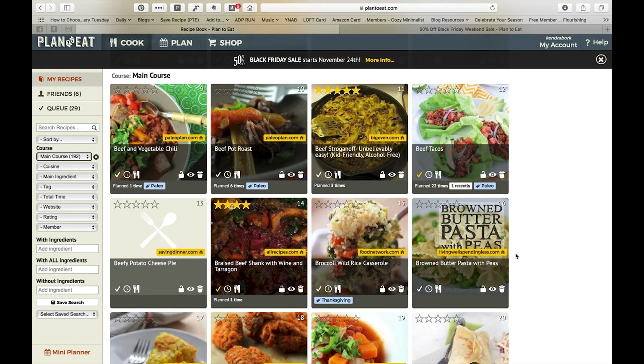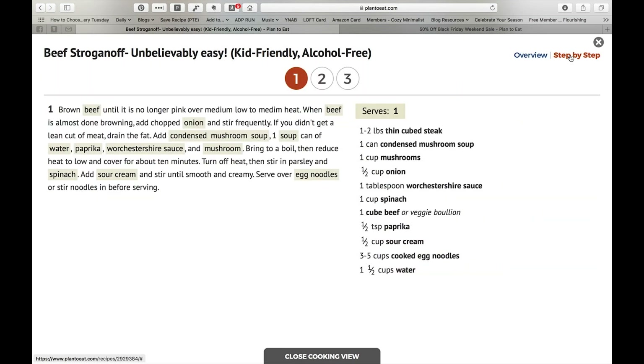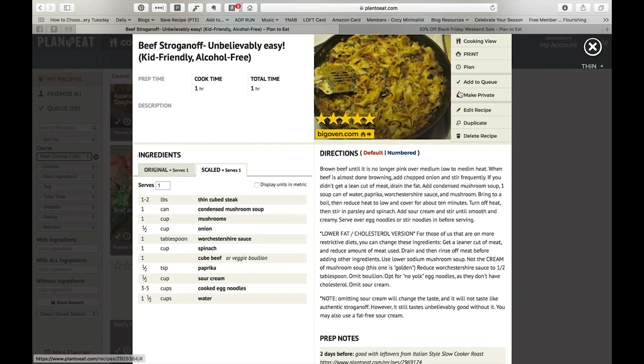Most of the recipes I have gotten from a website, so you'll actually see there is a website link here and it will link to the website if you click on it. I don't take pictures of food — if there's a picture it's because I was able to download it from the website. Here's what a recipe looks like: you have a cooking view, which is a little bit larger and easier to see. You can do a step-by-step so it's easier to see exactly what you should be working on at any given time. I usually pull this up on either my phone or my iPad while I'm cooking.